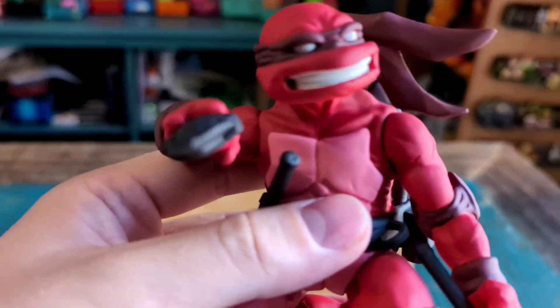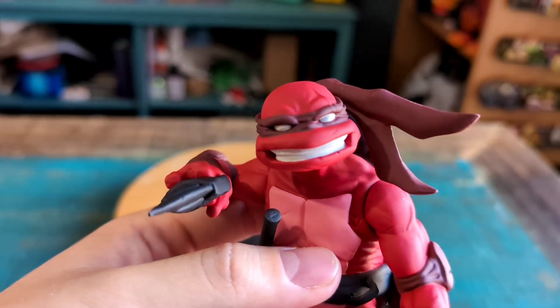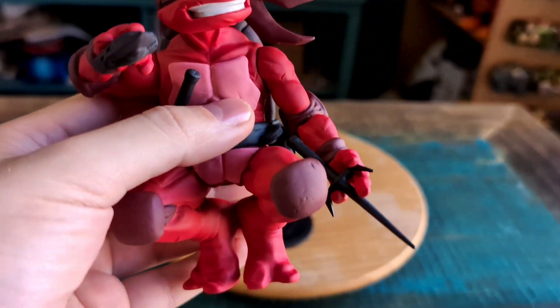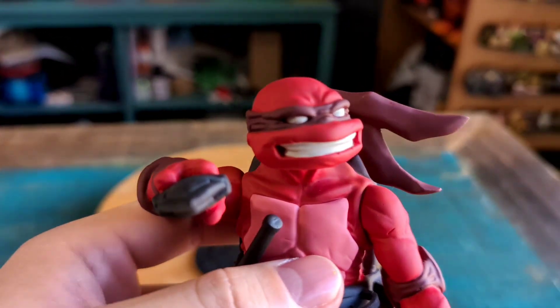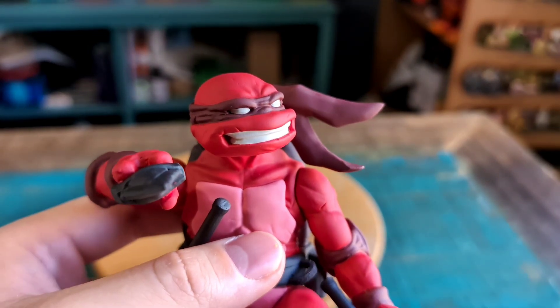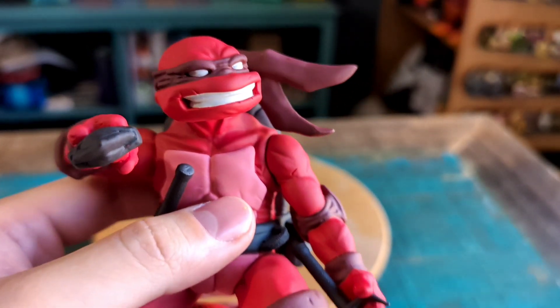And then Raf himself — look at the detail. These newer ones are so good. You almost got that maroon style headband on there, the bright red, the crazy teeth.